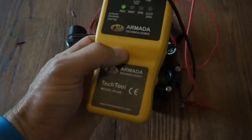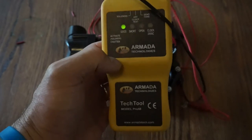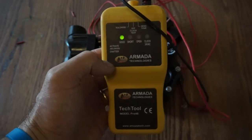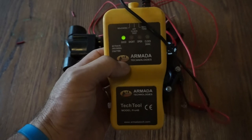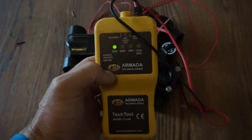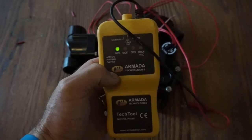I am not endorsing the Armada brand by any means, but merely the technology that the Armada is using with this compact device. I really like the Armada Pro 48 though — it's been a great tool. I highly recommend that if you're not familiar with this technology, go to your local vendor and ask about a multifunctional troubleshooting tool and start using it in the field today. It will increase your efficiency and productivity as a troubleshooter. Thanks.